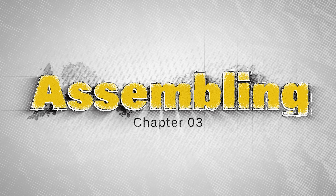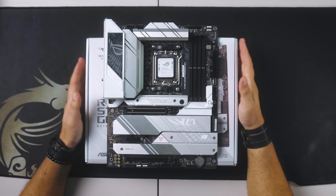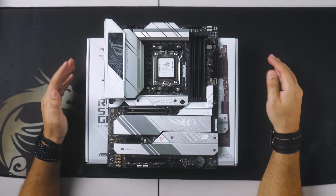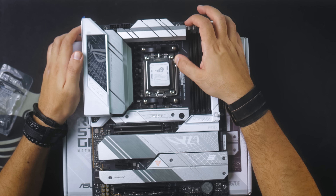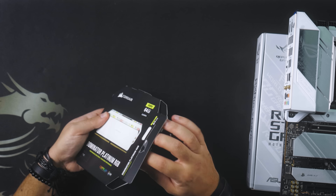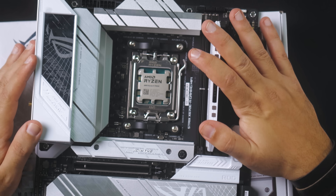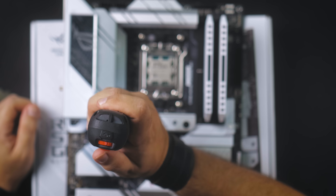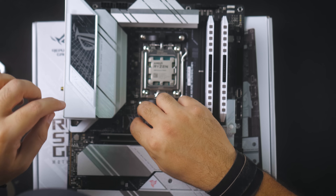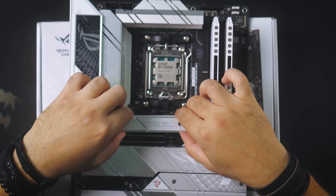Now let's start building the rig. First things first — prepare the motherboard before installing it in the case. Second, insert the CPU in the motherboard socket; in my case it's an AM5 socket. After that, you can install the RAM on the motherboard. Then you can install the M.2 drives in their allocated slots, and don't forget to peel the plastic film off the thermal paste.